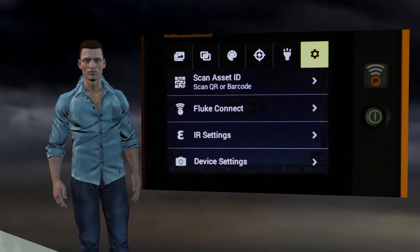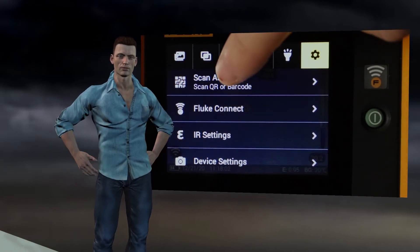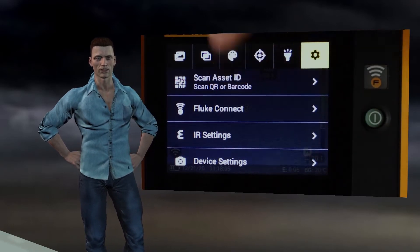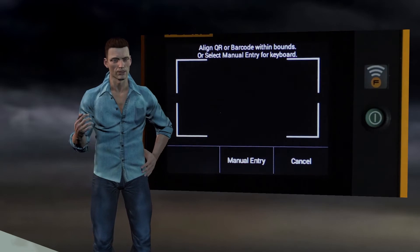Finally, we have to see the last settings icon. By clicking on it, four options will appear. The first option allows us to scan a QR code to associate the information in that code with the images we capture from that moment on.